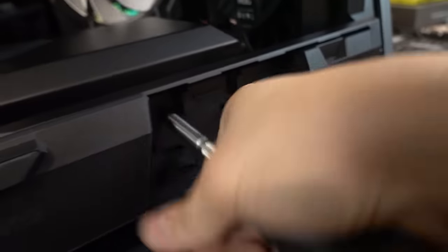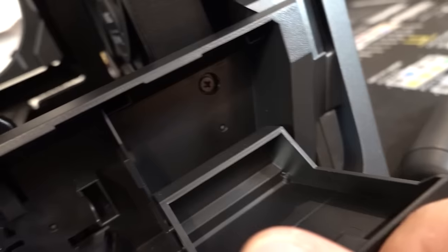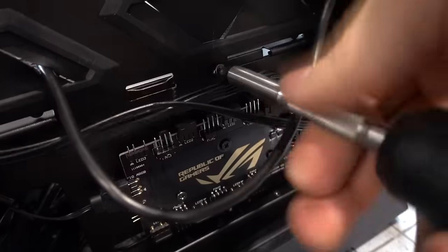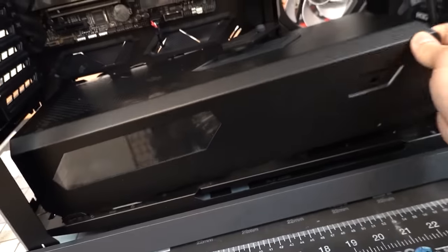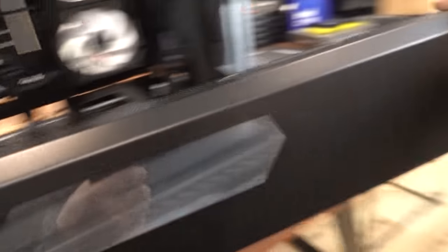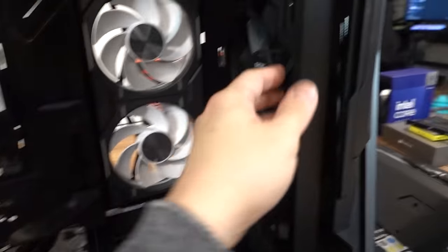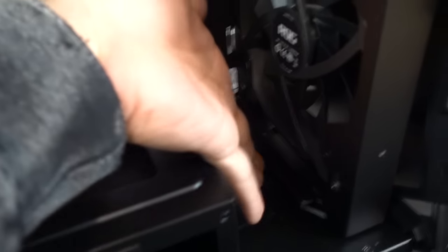I believe the screws to remove the shroud are underneath here. There's one right there. Where's the other one? Oh, it is in here — this case is hiding secrets of its own. Then this whole thing comes out. All right, two more screws. I was wrong — we didn't even need to remove the PSU cover in order to access the fans because there's a lever down here. Just got to unscrew that.